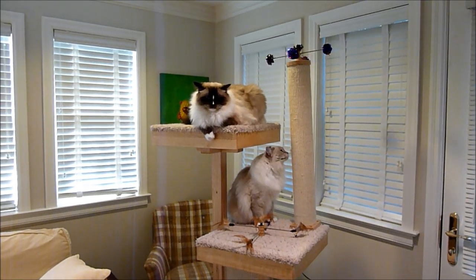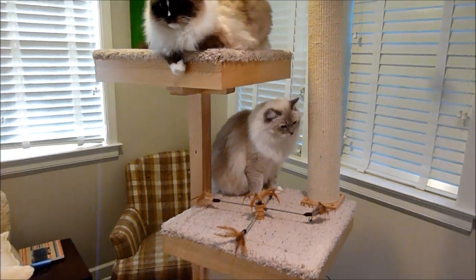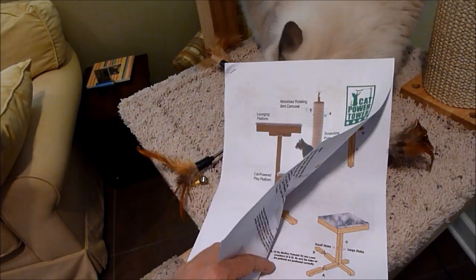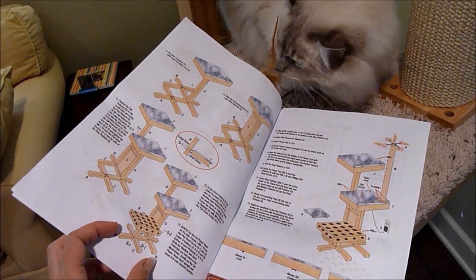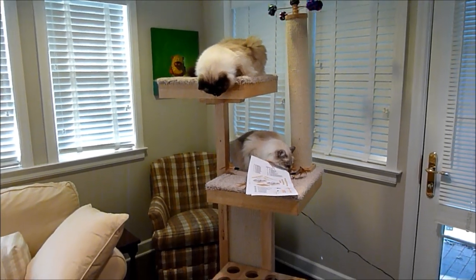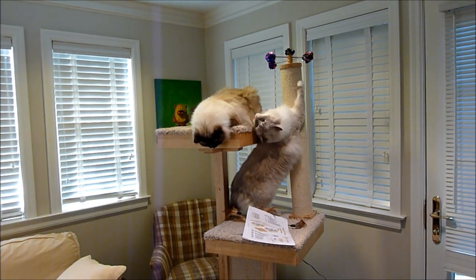If you're concerned about putting it together, it comes with awesome visual instructions that are very easy to follow. You don't have to necessarily understand what's written because you can follow the photos. Andy, the creator of the Cat Power Tower, also has a video on YouTube of him setting it up, so if you get stuck you can follow along with that. It makes the setup process a lot easier.